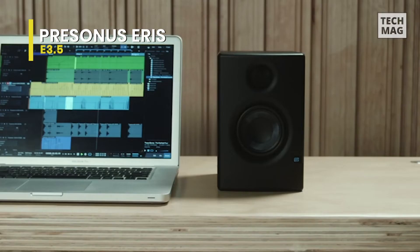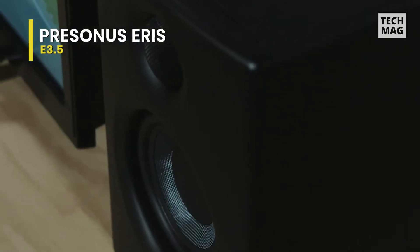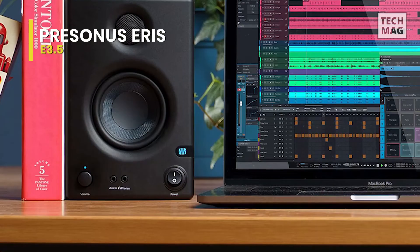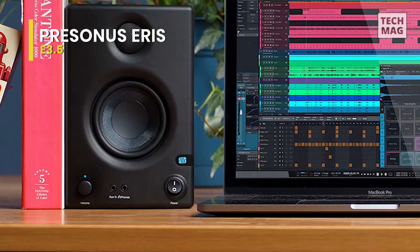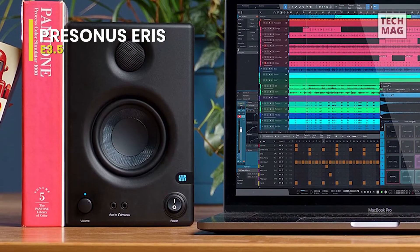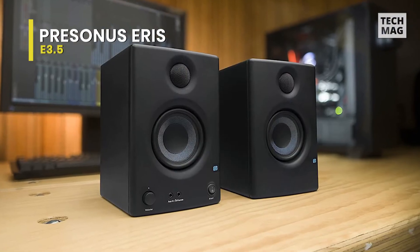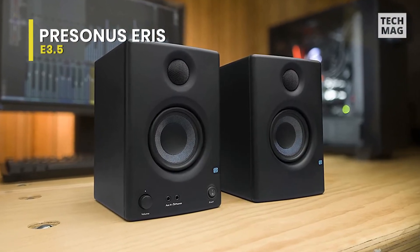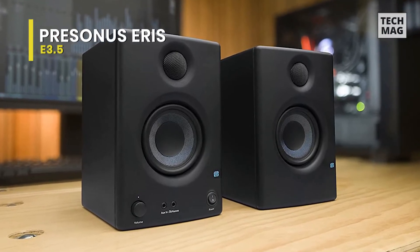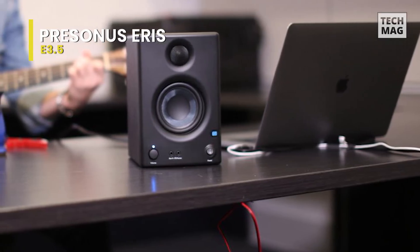With 1/4-inch TRS and RCA inputs on the rear panel and front panel 1/8-inch stereo unbalanced line inputs, you can easily feed audio to your Eris monitors from an interface, media player, or nearly any other line-level source. Along with that, this can also be combined with the PreSonus Eris Sub-8 active subwoofer for a truly full-range sound system that fits almost anywhere. Overall, this PreSonus monitor speaker will provide consistent, accurate listening with the smooth and even frequency response that has made Eris monitors appealing around the world.